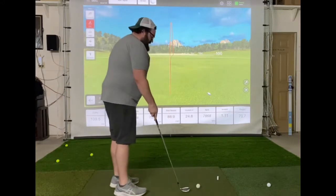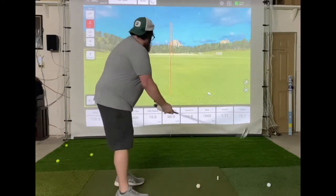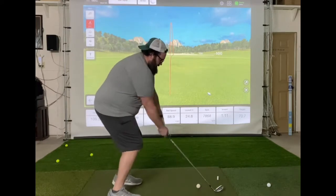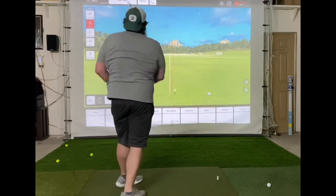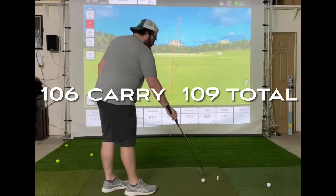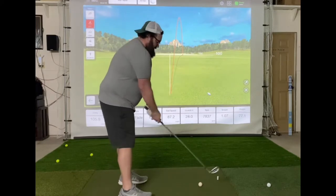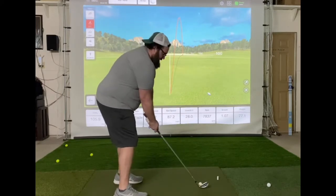Not a great smash factor there, but I keep hitting these and we may not get a good smash factor because the ball doesn't want to fly off the face as much. That felt like a decent strike. Swing speed's a little bit slower than what we did last time with the iron — part of that I think is just me swinging a little bit lighter today.